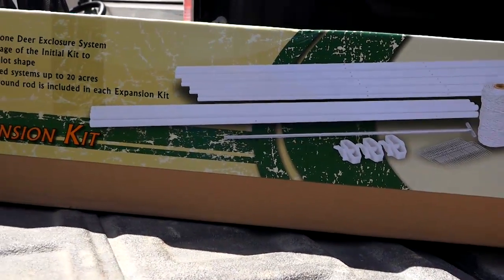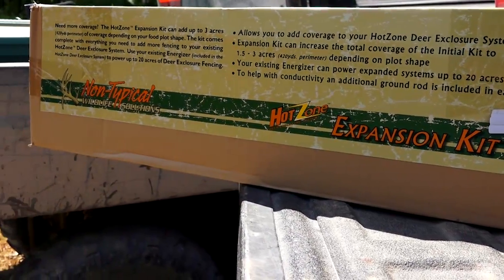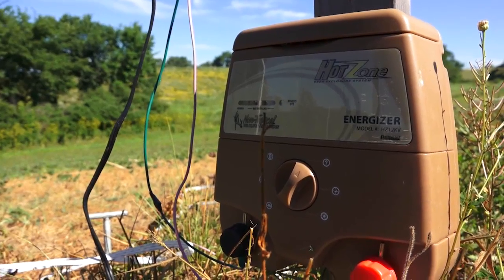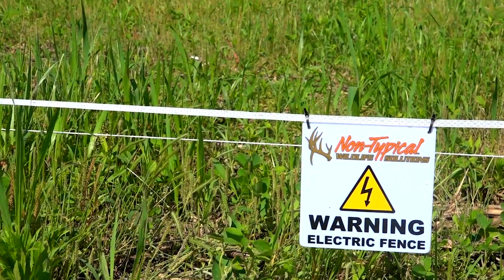They give your beans or whatever you're protecting a chance to get growing so the deer don't mow them down. The first thing is you've got to figure out what area you're gonna protect. The original kit covers about a half acre — this one is a little bigger, maybe three-quarters of an acre.